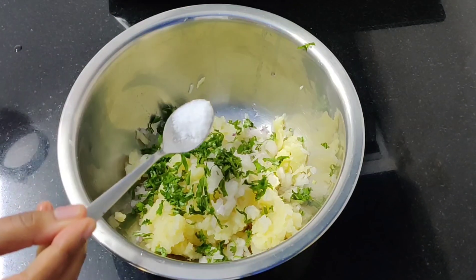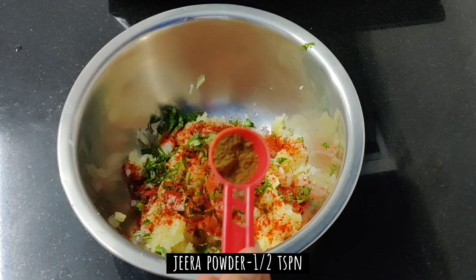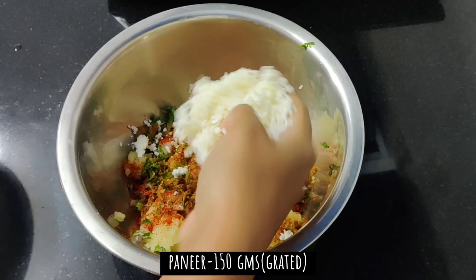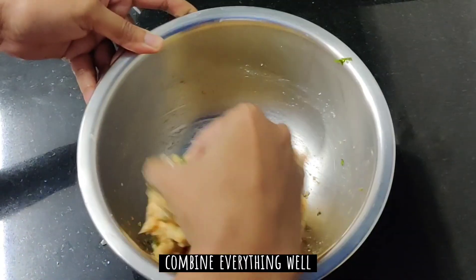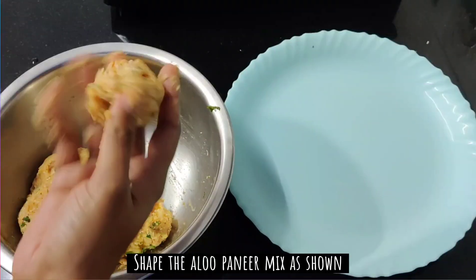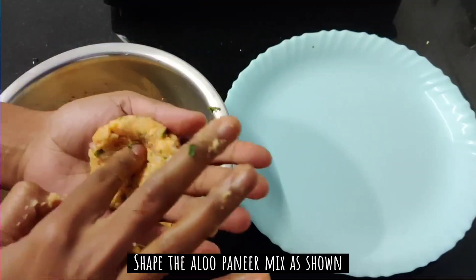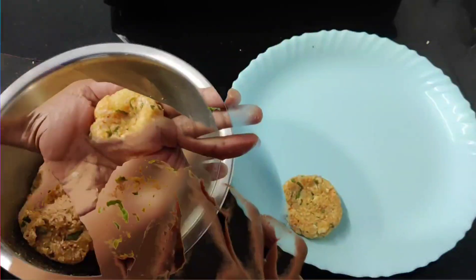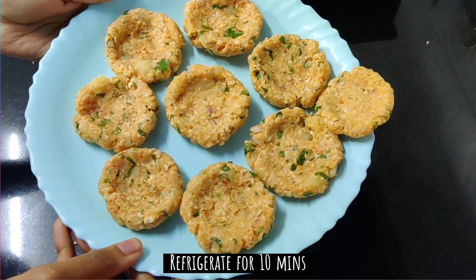We will grate the potatoes. We will use 200g paneer — grate 150g of it. We will make a nice chapati-shaped mouth, then shape it into a nest. Make a ball, create a hollow in the center to form the nest shape, then keep it in the fridge for 10 minutes.